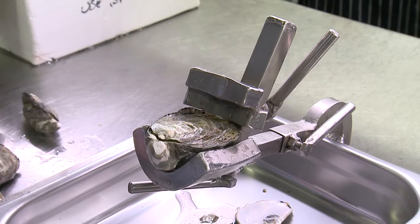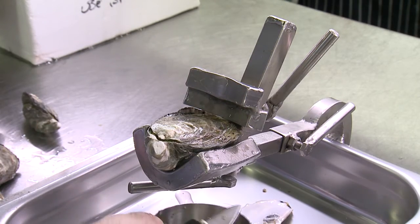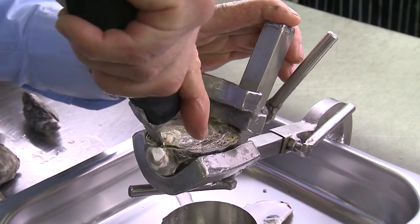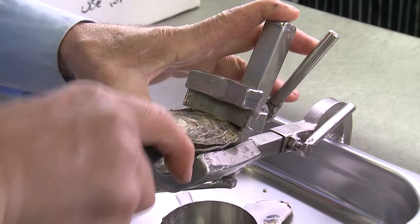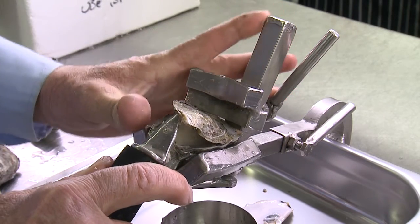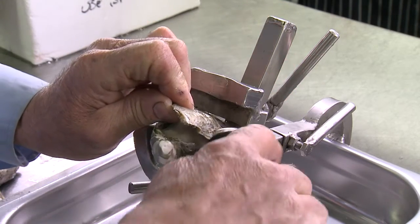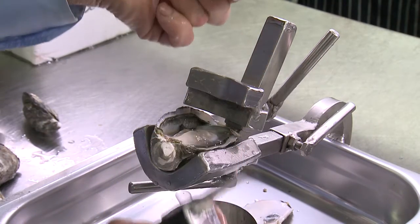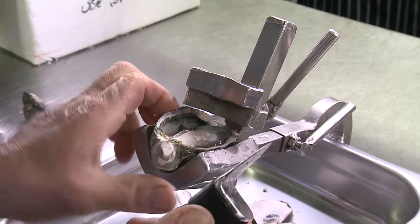Place the oyster there. You place a small dish underneath to catch any escaping liquor. You make sure that the blade is in the bivalve. You pop it open, severing the muscle, and you cleanly cut the oyster, leaving none of it there.